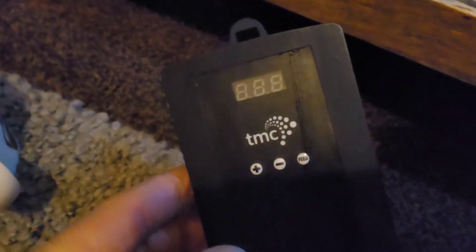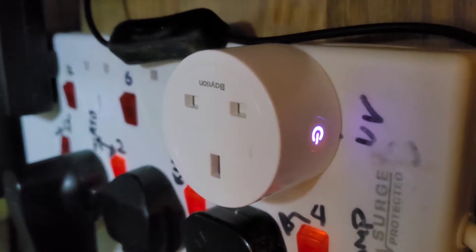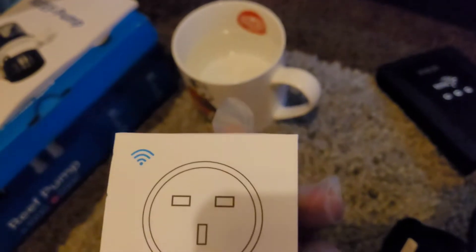This is the module — it's the same one I have here, but I'll be running the module at 13 until I start seeing growth. I also have a smart plug here — this one is from Amazon, 16 quid for two of them.